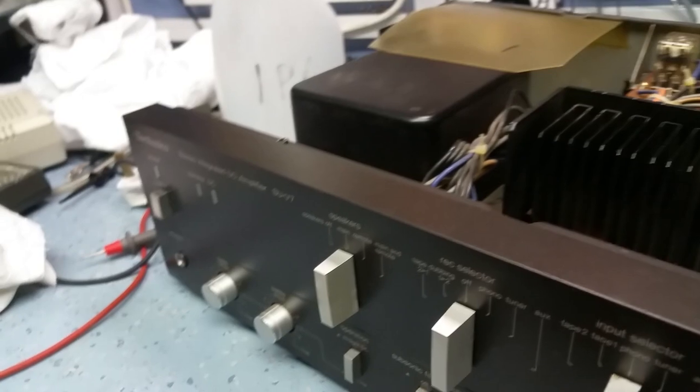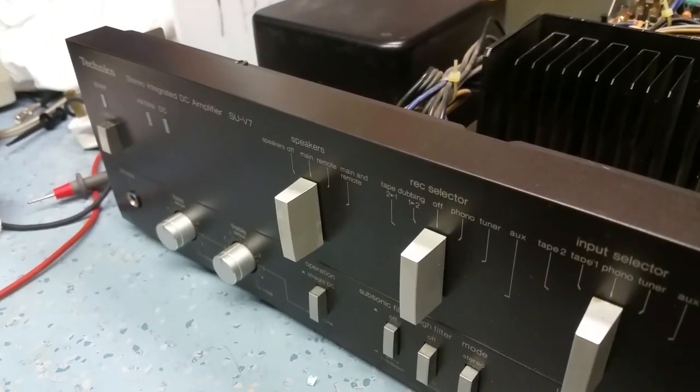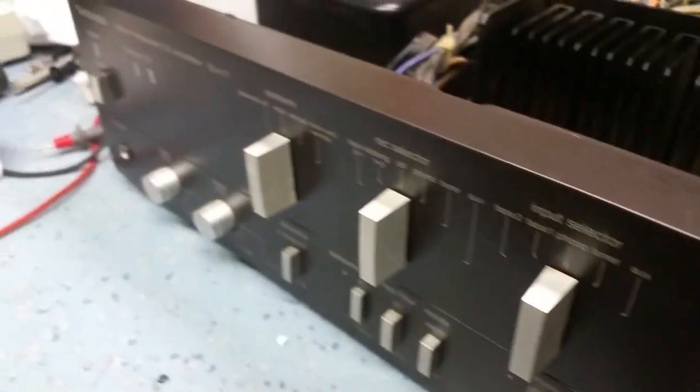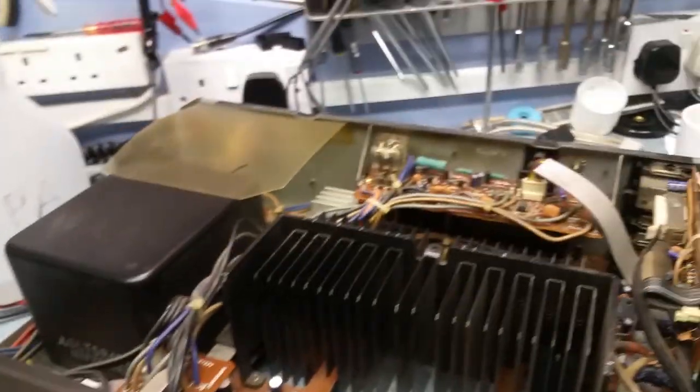It arrived last week and it's been sitting in the back of the car. I thought I'd have a look at it today and it's in pretty good nick — it's not bad. It's got a bit of a ding in the corner, I'm not too worried about that. I'll straighten that out, and I thought well maybe I should do the power-up.